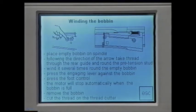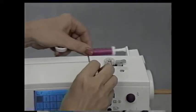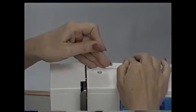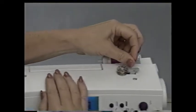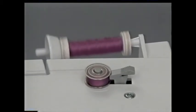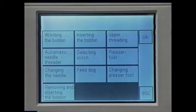Remember, use only authentic Bernina bobbins. Put the bobbin on this spindle, take the sticky label off the spool and place the spool on the thread pin. Here's where you'll choose the proper size spool disc to match the spool size. Follow the arrows on top of the machine, take the thread through the guide here and around this post. Wind the thread around the bobbin a few times and push this lever against the bobbin. Press the foot control and hold onto the thread as it winds. When the bobbin is full, the motor will stop automatically. When done, take the bobbin off and cut the thread on this lever. Touch escape.